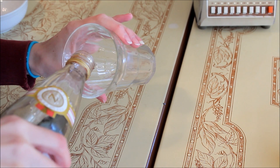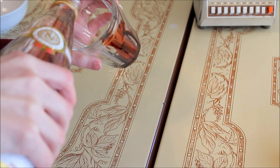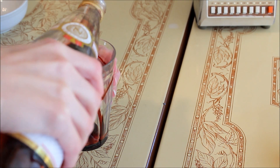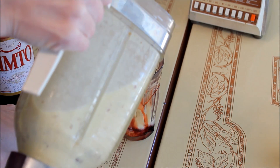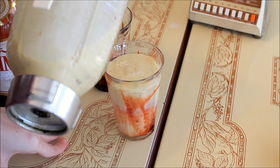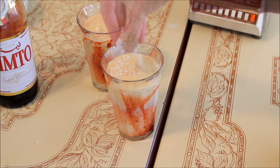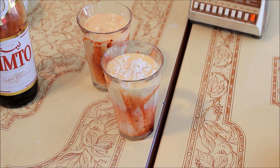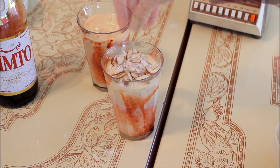Then take a few drops of Vimto and spread it around the edge of a glass. Pour the smoothie into the glass with the Vimto, then on top sprinkle the coconut, crushed cashews, walnuts, almonds, and raisins.